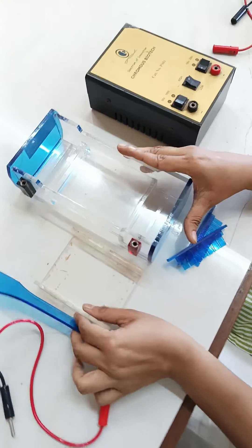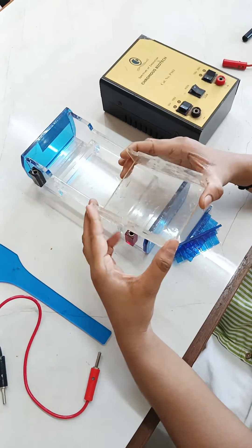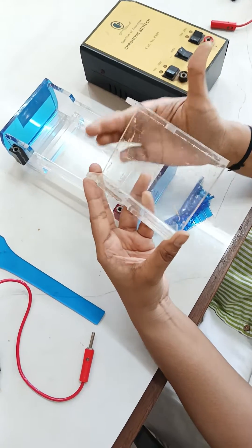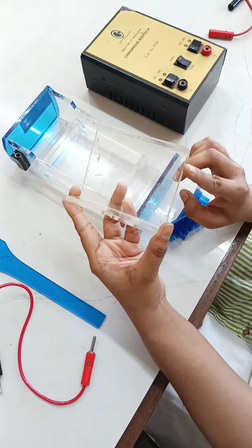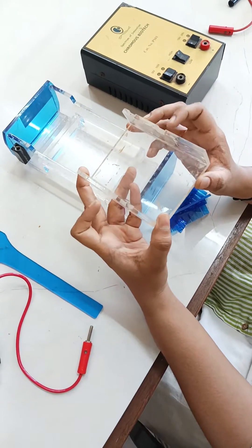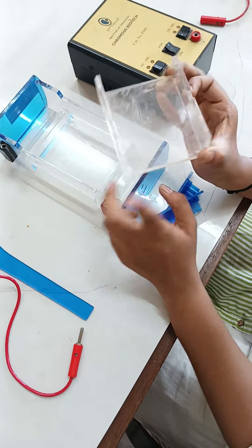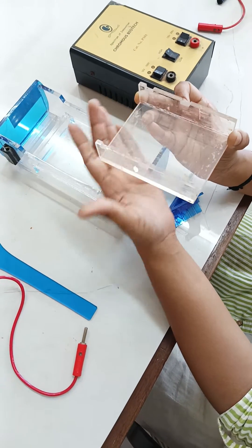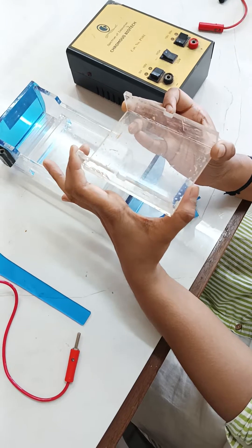Now, how to do the setup first. Whenever you are doing a setup for the gel, you are supposed to seal it from two sides. From two sides it is already sealed; from the remaining two open sides you have to seal it with the help of a transparent cello tape in order to avoid leakage of the gel.